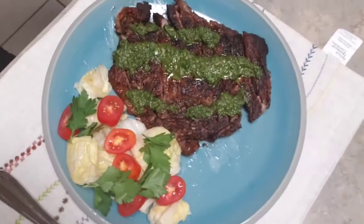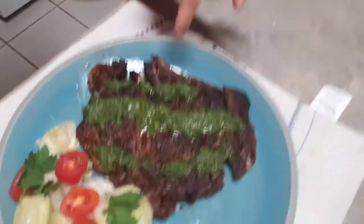Behind the camera, guys — I'm gonna eat my steak with rice. Rice is life! Thank you for watching my video, see you in my next video, guys. Thank you so much, bye bye!